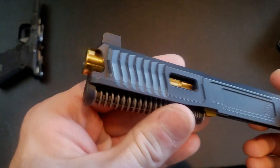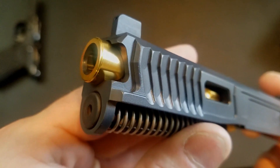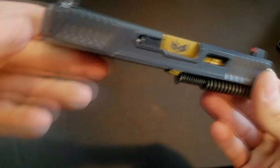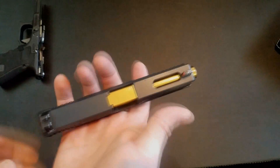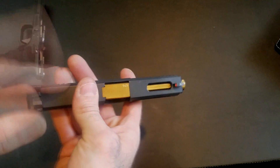It looks really good with the titanium nitrided barrel. It just gives the whole thing real sex appeal. I've never seen anything like it and I can't wait to get a bare bones slide to send out to them. Let's go over a little more information about their pricing.